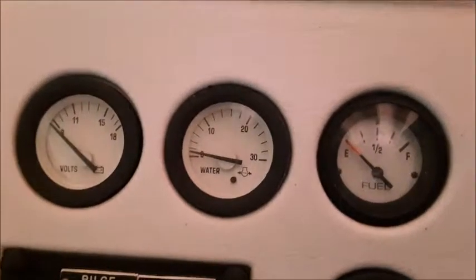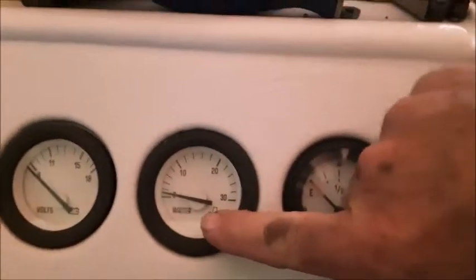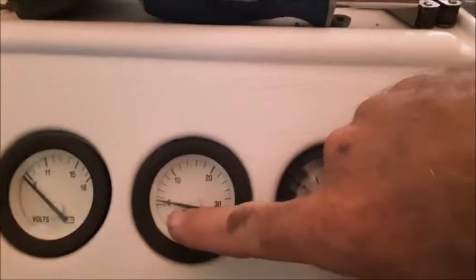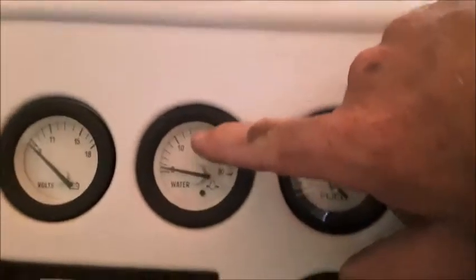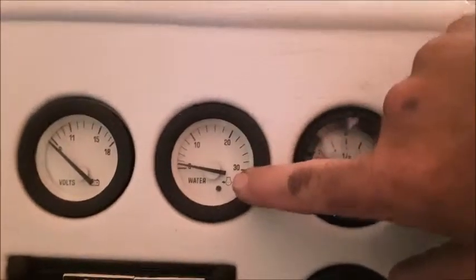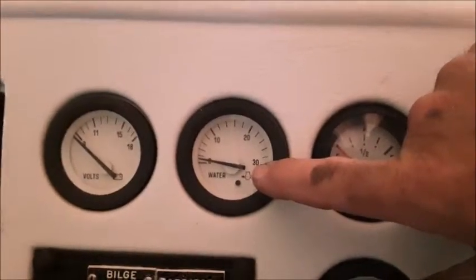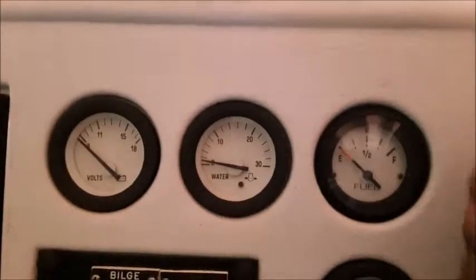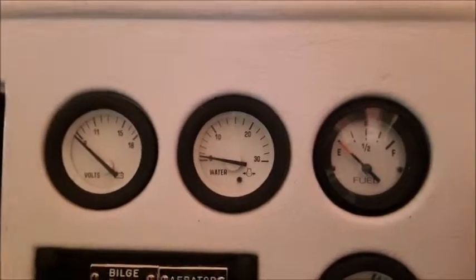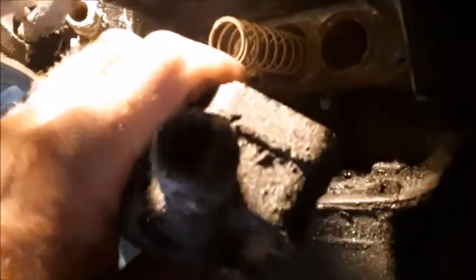Today we're working on our Evinrude 115 water pump and cooling system. What happened was we got into a real shallow sandbar area which had a lot of soupy, shelly sand in it. While our water pressure gauge used to run somewhere in a normal range, after going through the sandbar area our water pressure actually went way up and buried the gauge. That was telling us there was something in the system causing a blockage, not allowing the water to freely discharge out the exhaust. So we're going to take the thermostats apart and see if we can find our problem, possibly with the spring-loaded bypasses.